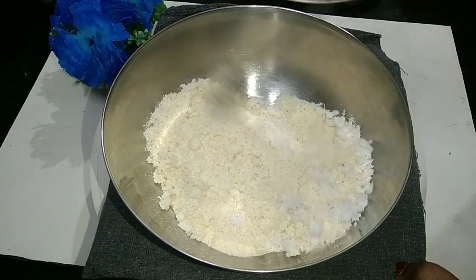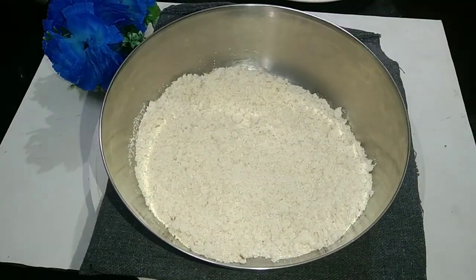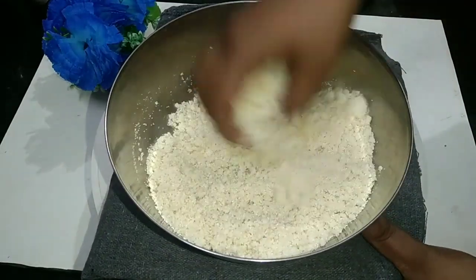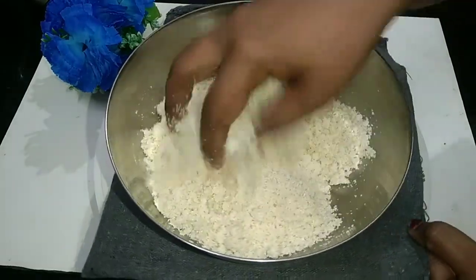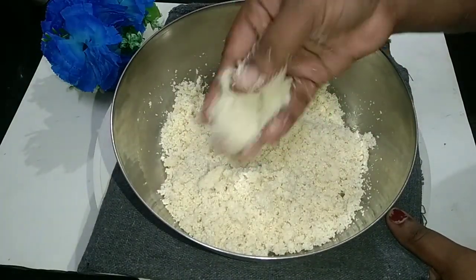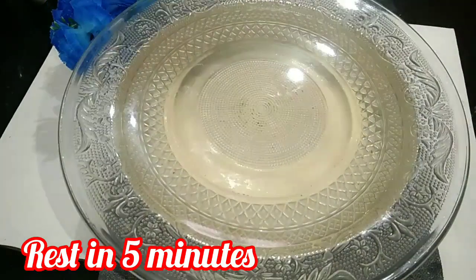Let's mix it in. The taste is very soft. Let's mix it in a little bit. We will cook and mix them together. The texture has been soft with the soft water.